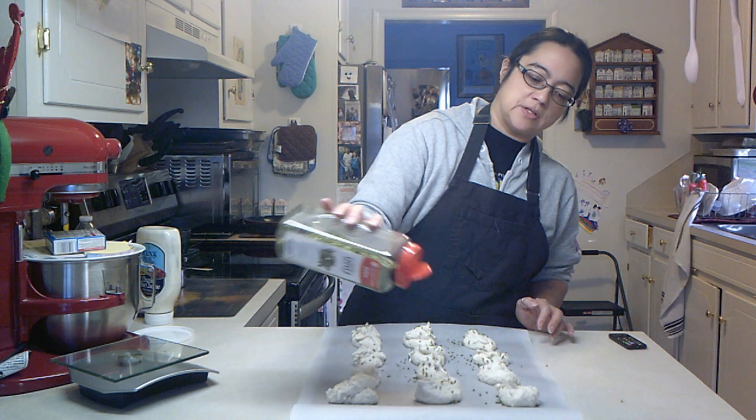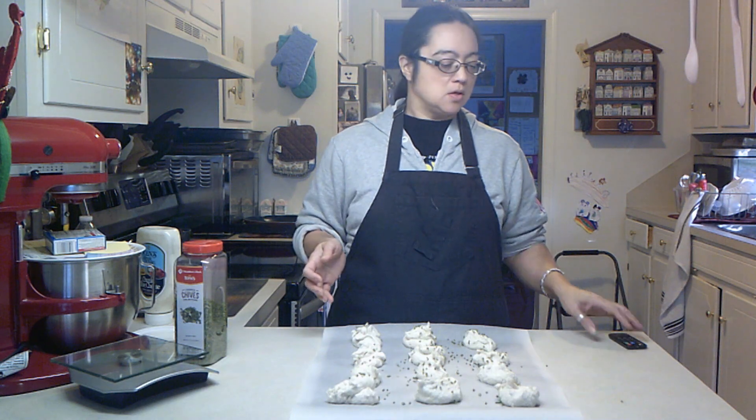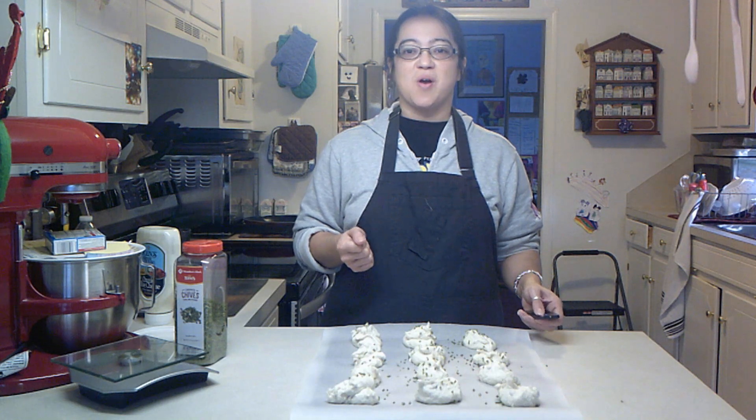These are going to go in the oven for 12 minutes. All ovens run different, so you want to check them at 12 to 15 minutes. I'll be back when they are ready. Stay tuned and thanks for watching.